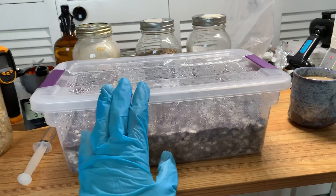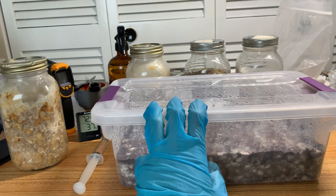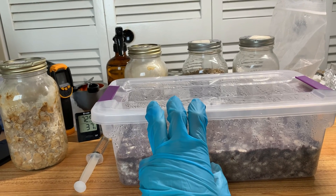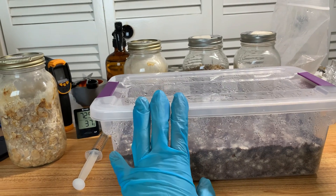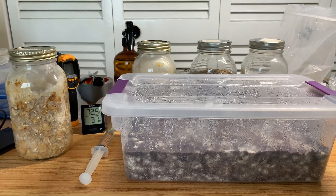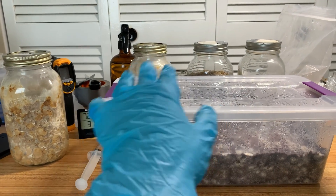Today I wanted to talk about a topic that I've been meaning to touch on for quite a while. It's not really technical info or anything like that — it's more so just the kind of attitude that I think it's important to have when doing our hobby. And basically, it's about failure, or the concept of failure and contamination.